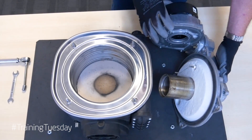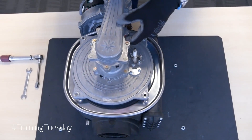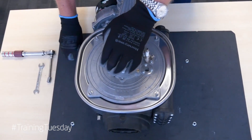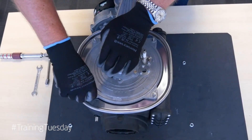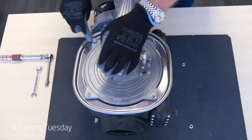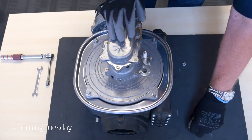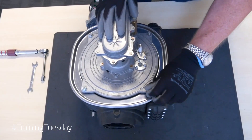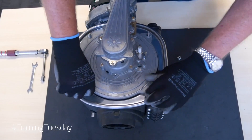What we would do inside the boiler is assemble this onto the front of the heat exchanger there. Then we would use the four nuts to secure it — one nut for each corner. Remember that the torque these should be tightened to is between six and nine newton meters.